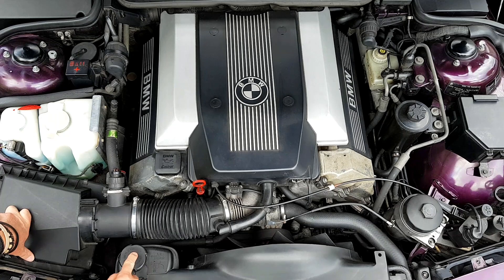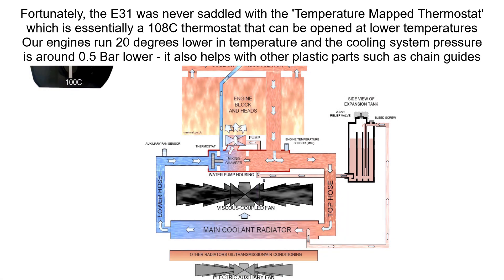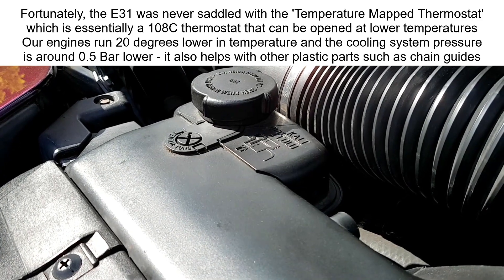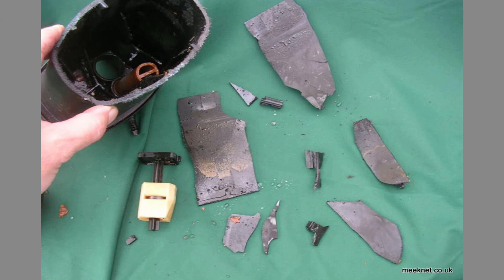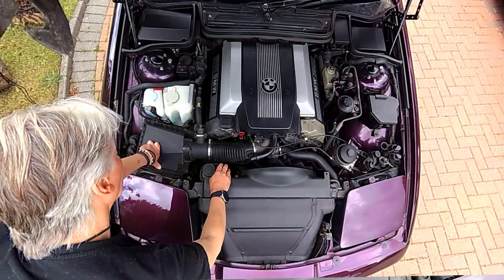Here's the expansion tank with its cap. The cap has a two-bar pressure relief valve, so if you start getting problems with the expansion tank cracking or pipes bursting, replacing the cap is always the first thing to do. The tanks do crack on their own and have a floating level sensor inside which often falls off — usually a good indication that the expansion tank needs replacing.